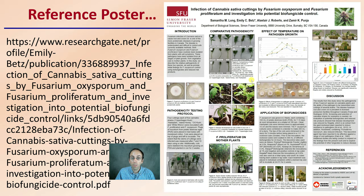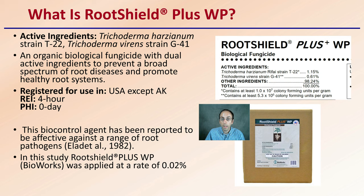So first off, what is RootShield? There's RootShield and there's RootShield Plus. What does the 'plus' stand for? It contains two strains of Trichoderma. Trichoderma is an organic biological fungicide with dual active ingredients — those two strains work together to prevent a broad spectrum of root diseases and promote a healthy root system.